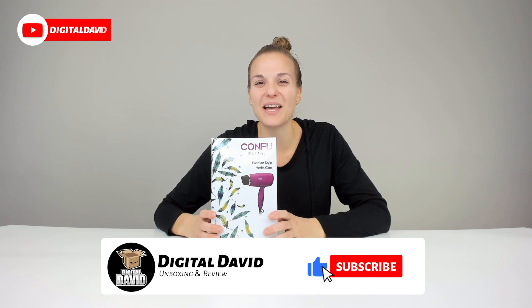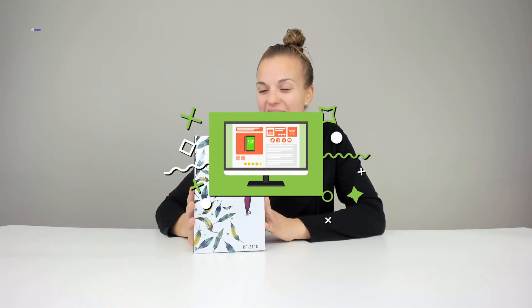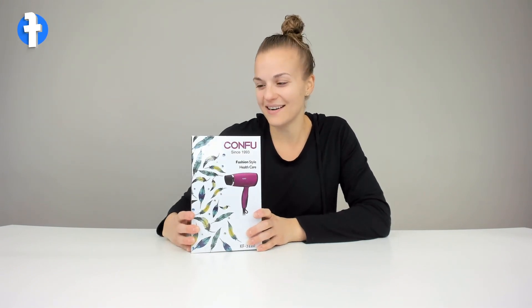Hey everybody, Digital Amy here again with another hair dryer from KonFu. This is model number KF3110. Comes in a great package. I'm really excited to see what's inside. Make sure to check out the link below if you are interested and you can check out the other hair dryers that I have reviewed. All right, let's check it out.